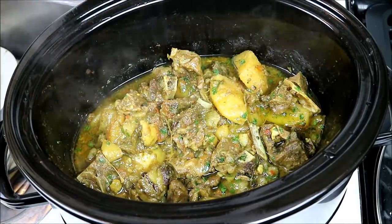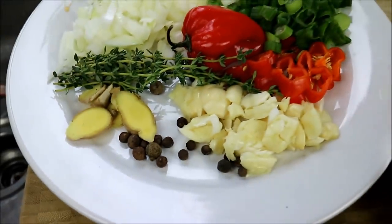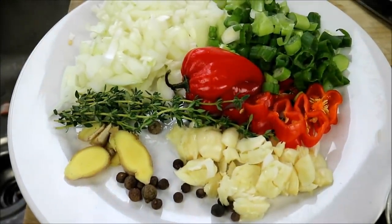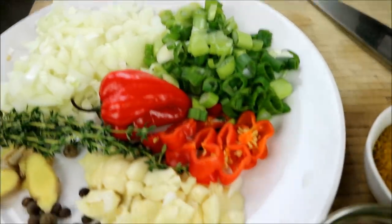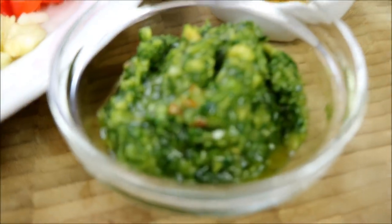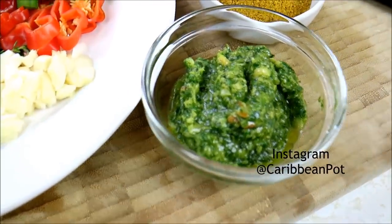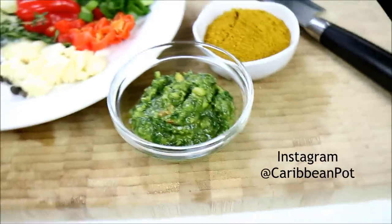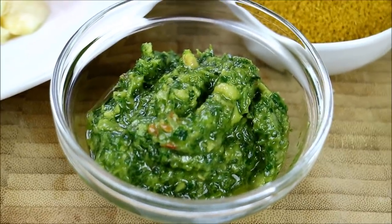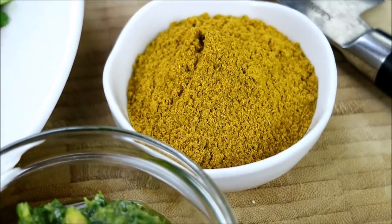Stay tuned, you're gonna want to check this video out. Here we've got some ginger, some pimento berries, fresh thyme, onion, scallion, scotch bonnet pepper. We also have some garlic, and over here is my Caribbean green seasoning — a combination of all the herbs I like using in my dishes, very common throughout the Caribbean — and my homemade curry powder.